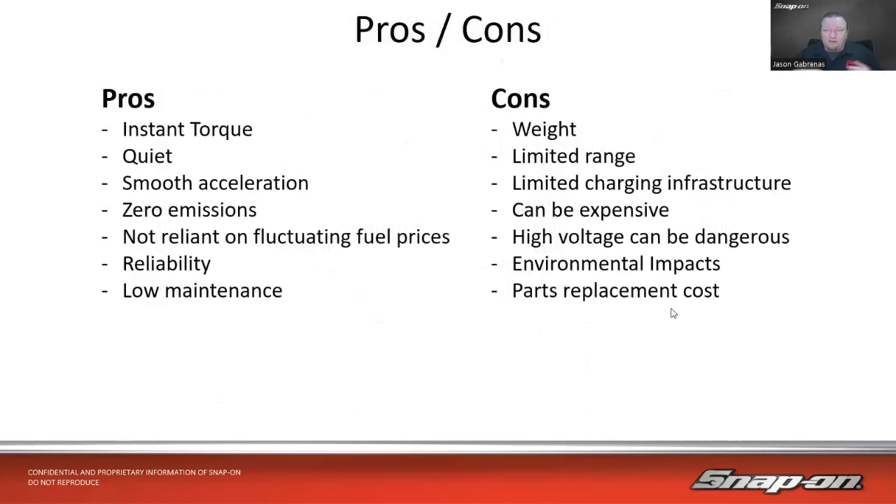There are some pros and cons to electric vehicles. Pros: instant torque right off the line, pretty quiet — there are actually vehicles with noise generators so pedestrians know it's moving — smooth acceleration, zero tailpipe emissions, not relying on fluctuating fuel prices since electricity is fairly stable, and reliability since there's no internal combustion engine components to worry about, no oil changes. So that's where we get to low maintenance as well.